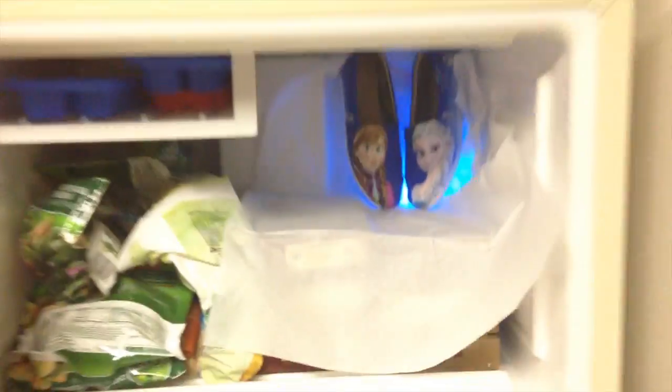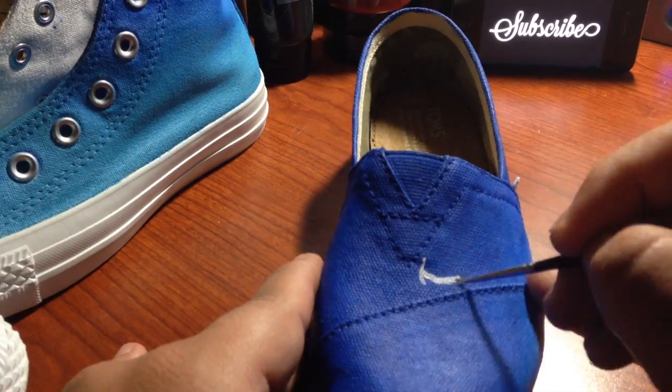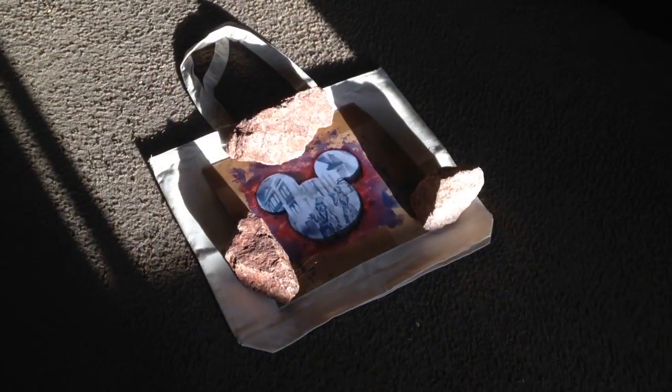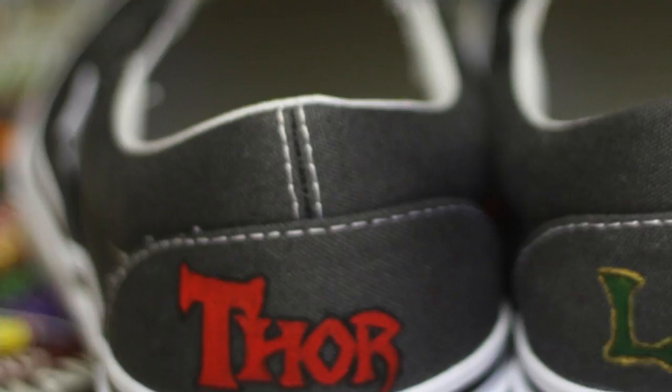Hey there everybody, this is Dano and welcome to the Dano channel. Today I'm going to be showing you all how to print photographic images onto a canvas bag.